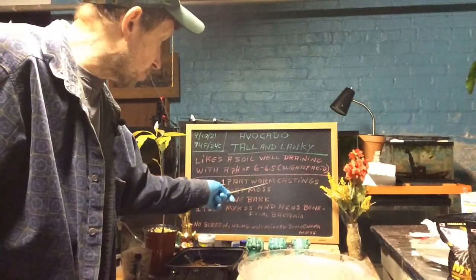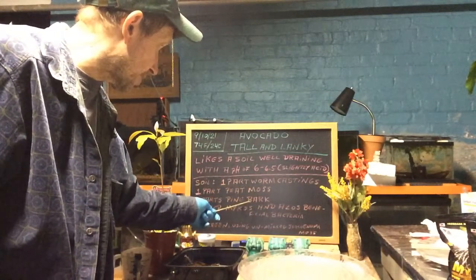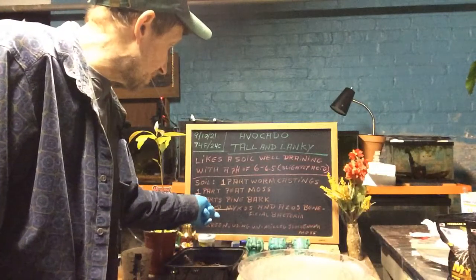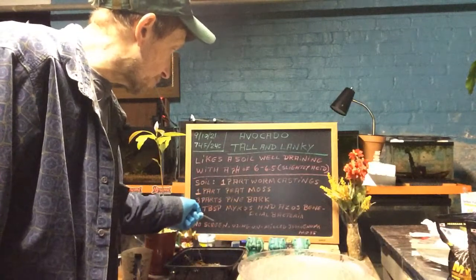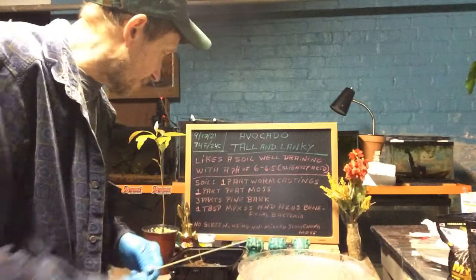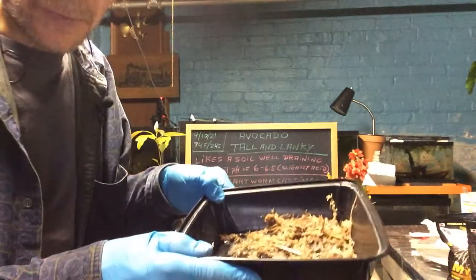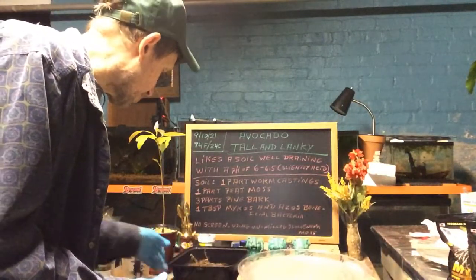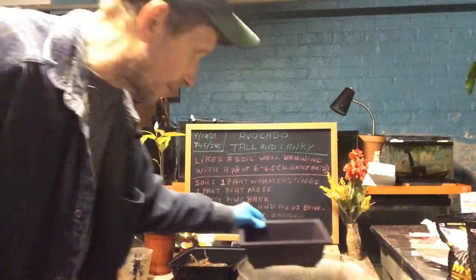For the soil mix we're going to use one part worm castings, one part peat moss, and three parts pine bark which will help acidify the soil. One tablespoon each of Mykos and Azos beneficial bacteria in our mix. We're not going to use a screen — we're going to use unmilled sphagnum moss that I've soaked, so we can put it on the bottom. That will also help the roots regenerate whatever we cut off and get into the pot.